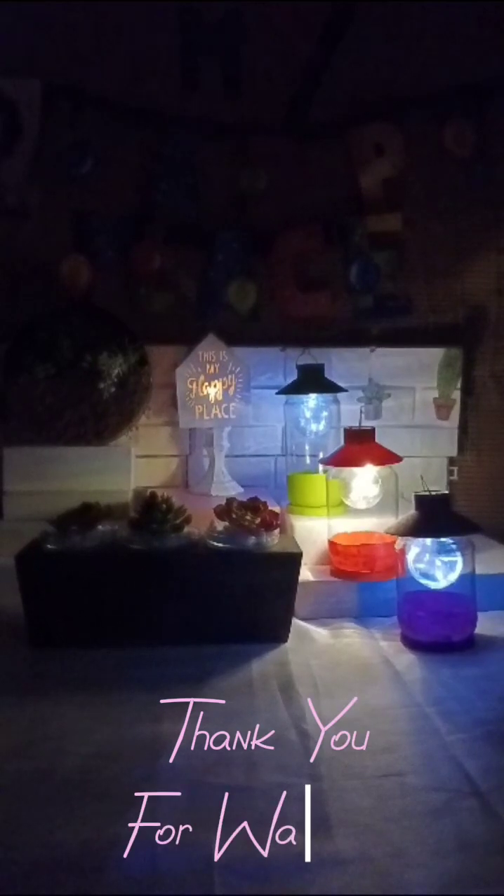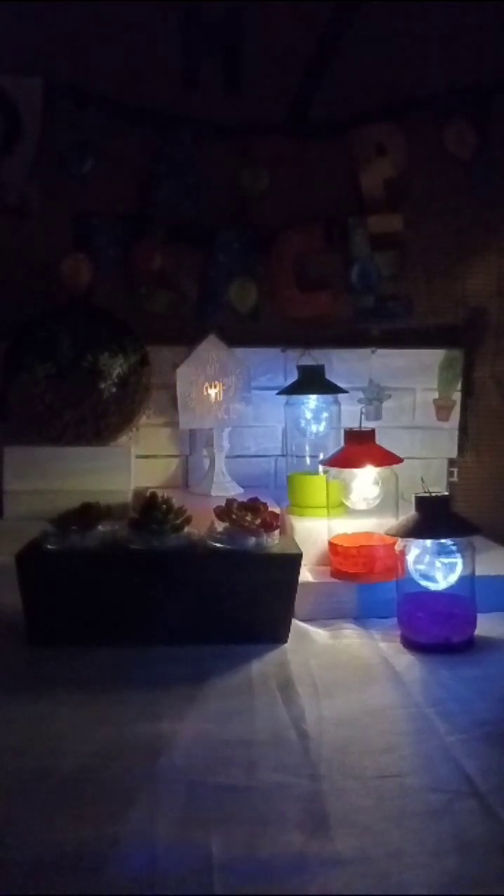Hope you enjoyed crafting with me as much as I enjoyed presenting it to you. Don't forget to subscribe, share, and like. Remember, Jesus loves you and so do I. See you next time with Crafting with Michelle. Bye!